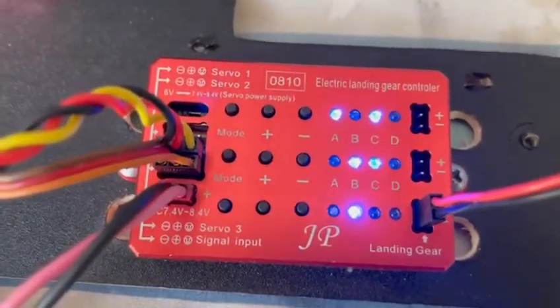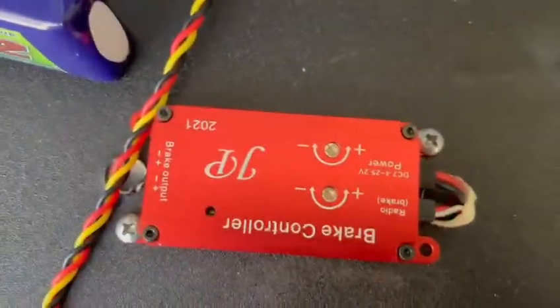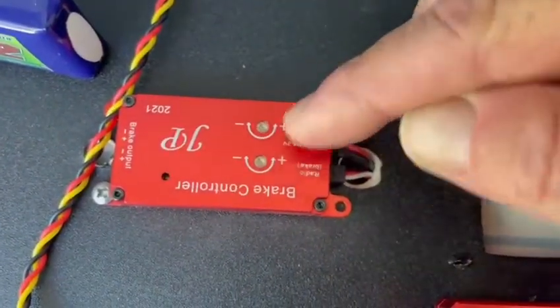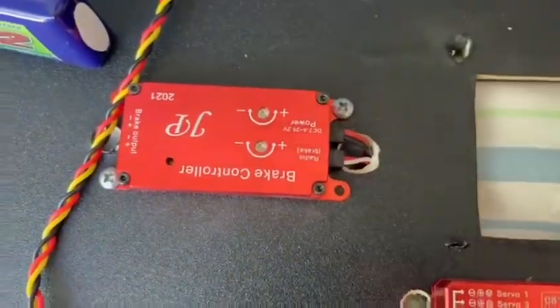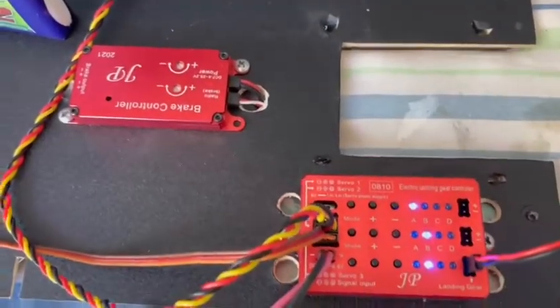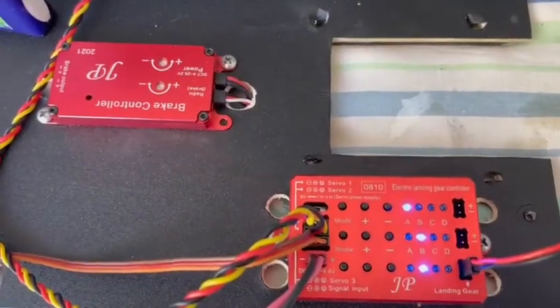I'll do servo 2 next. Just before I go — upside down here is the brake controller they also provided, with adjustable braking on both sides. You can get controllers with gyros, but this is just as effective if you tune it up. Very happy.